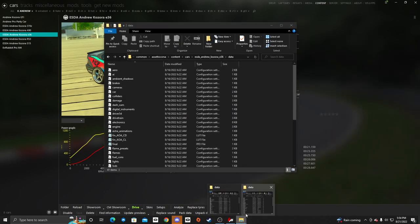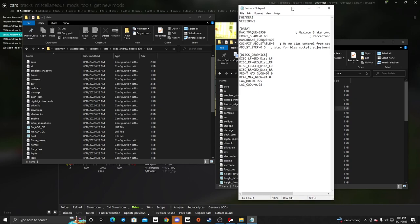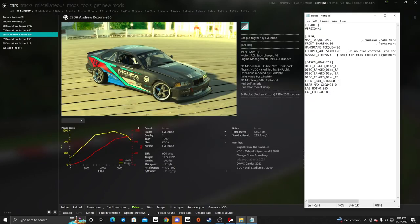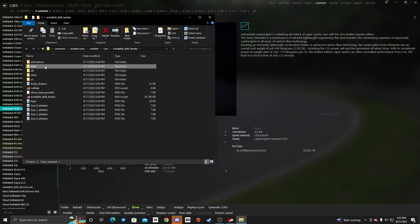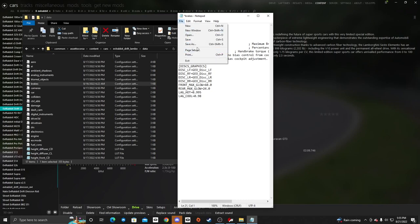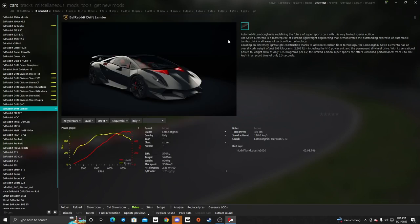We'll have the E36 open on one side and the drift Lambo on the other. We'll open up the brakes file, copy it into the drift Lambo folder with Ctrl+V to replace the brakes. Then we open up the brakes INI from the drift Lambo — it now has the same stuff the E36 had. We paste the brake graphics in there for the rotor glow effect and save. Now we have a handbrake working in the car.